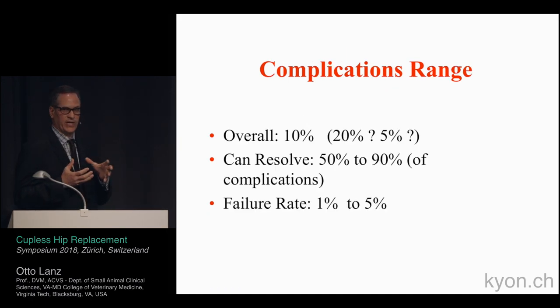The overall complication rate, looking at all available manuscripts and data, is about 10%, varying from as low as 5% to as high as 20%. The good news is that you can resolve the majority of these — roughly half to 90% can be revised in salvage, with a complete failure rate requiring explantation of about 1% to 5%.